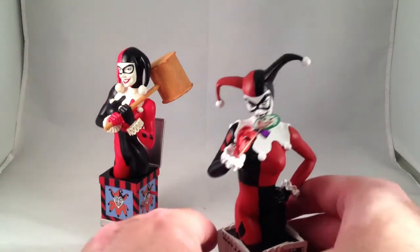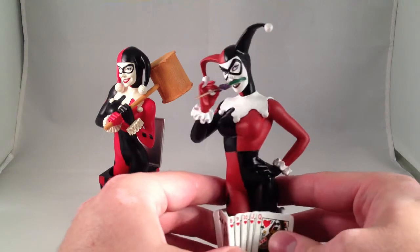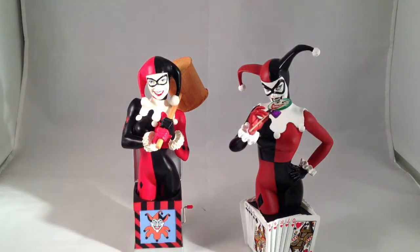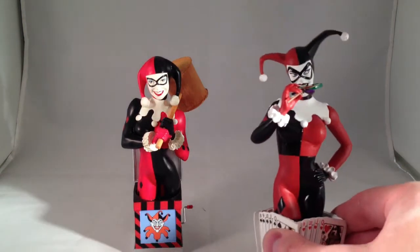The Amanda Connor one is better in my opinion. If you notice, there are different colors of red between the two. I don't think I prefer one over the other in that regard — they both have their merits. The darker one looks good, as does the brighter red.